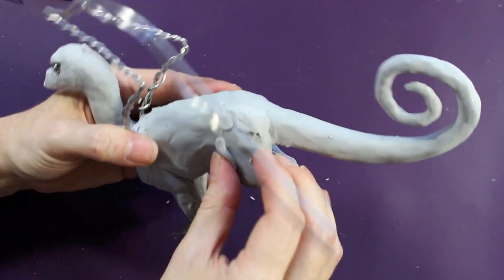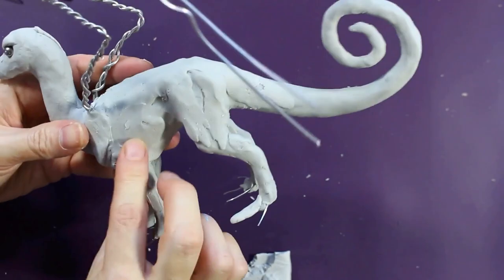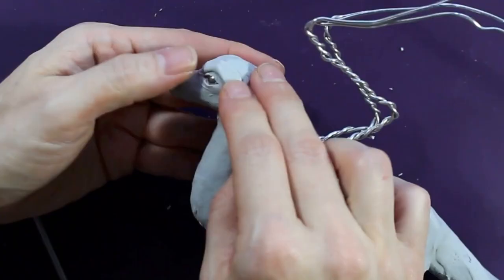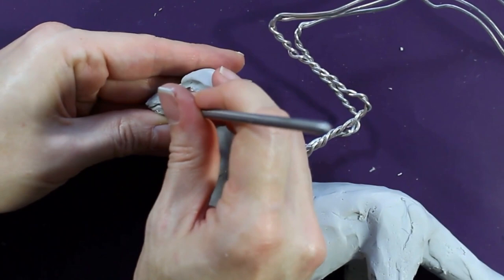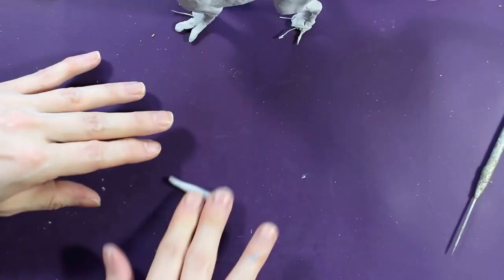I'll generally start the figure looking kind of skinny so I give myself room to build up the anatomy. I'm now slowly building up the face — the different planes of the face like the eyelids — using a tool to get everything in place and smooth out, building up the eye ridge and the cheekbone. Getting in the jawline and then I can finally mark in the mouth. Just slowly adding in details like the nostril.